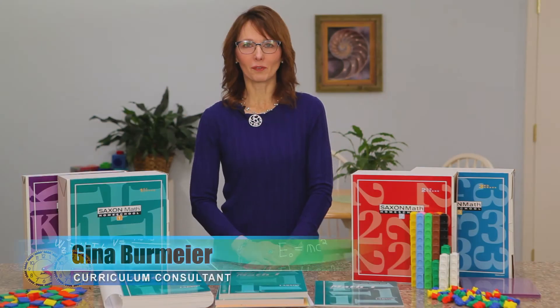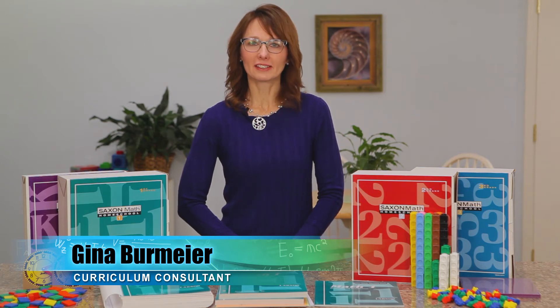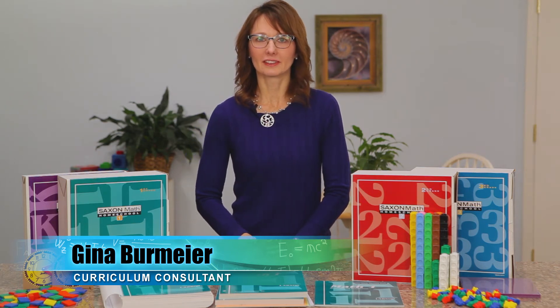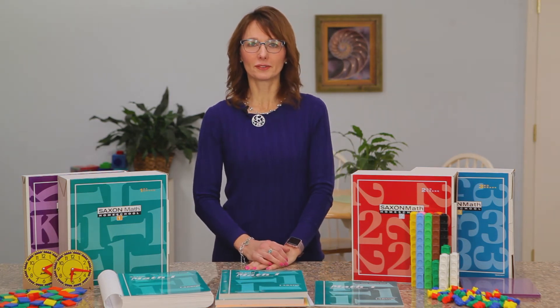Hi, my name is Gina and I'm here to walk you through the Saxon math homeschool curriculum today. We divided this curriculum into three categories: the primary grades kindergarten through third grade, the middle school fourth through seventh grade, and then the high school courses.